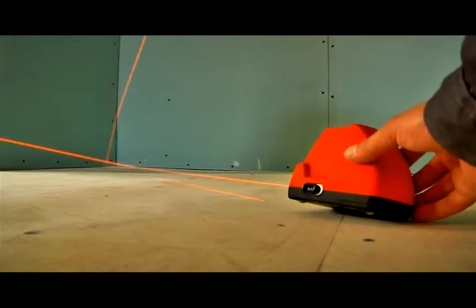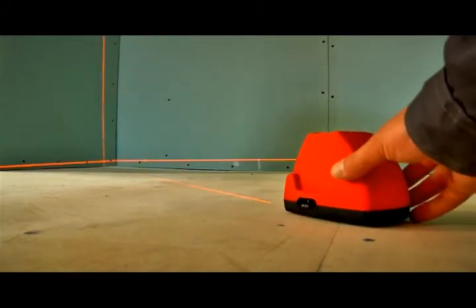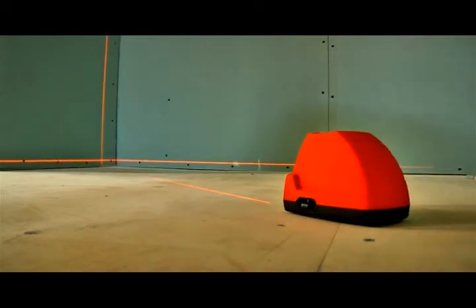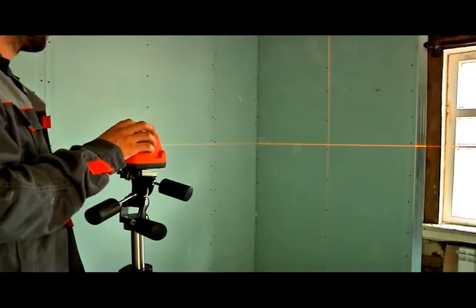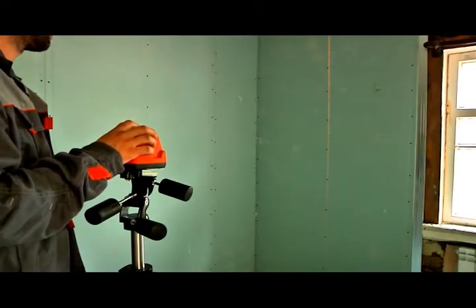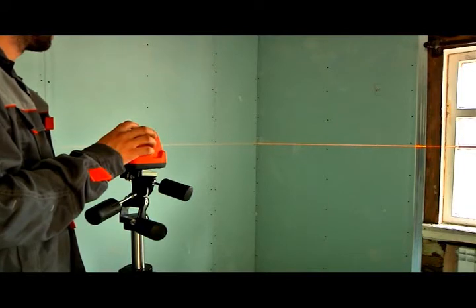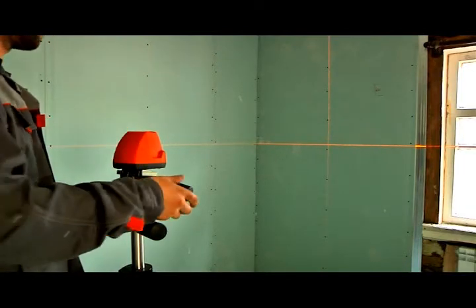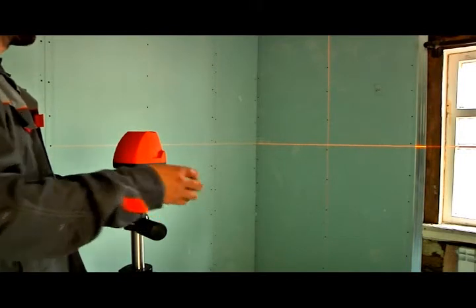The planes start to flash if the compensator cannot align them. This means that the laser level is positioned on too steep a surface and the compensator has insufficient range. You can select which laser planes to project by pressing the mode switch. Using only a horizontal or vertical plane will save power and increase battery life.